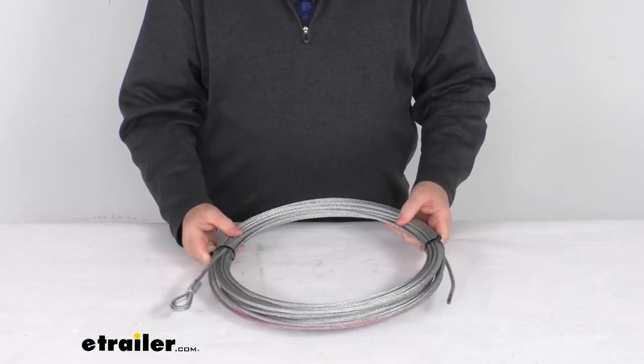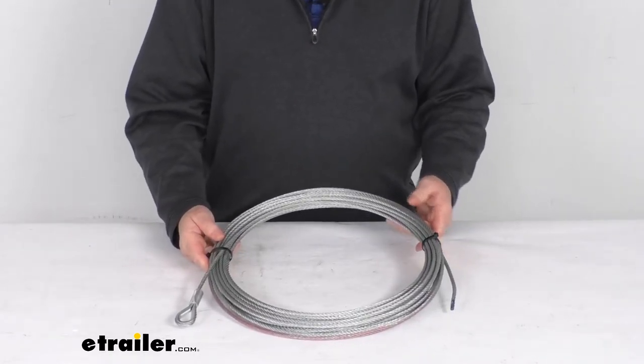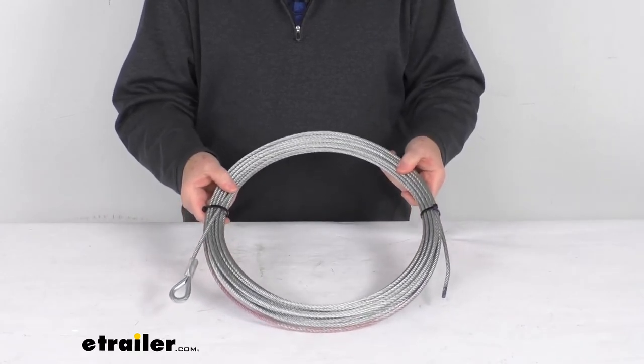But that should do it for the review on the 55-foot long, 7/32nd inch diameter wire rope for the Bulldog winch trailer winch.